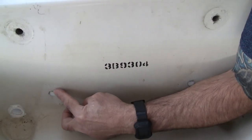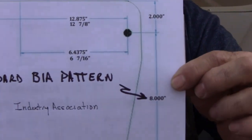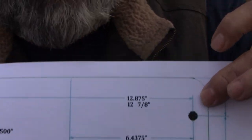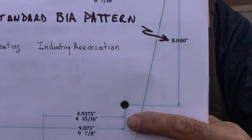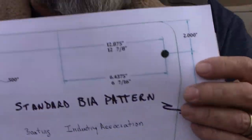Let me give you an overview of what the BIA mounting pattern is. This is the standard BIA mounting pattern, and you can see they have specs: the top holes are 12 and 7/8 inches apart, and top to bottom they call for eight inches. As you've seen on this boat, that's problematic.